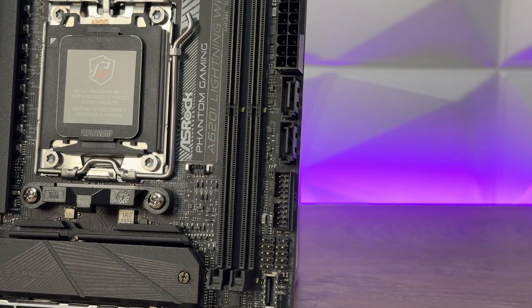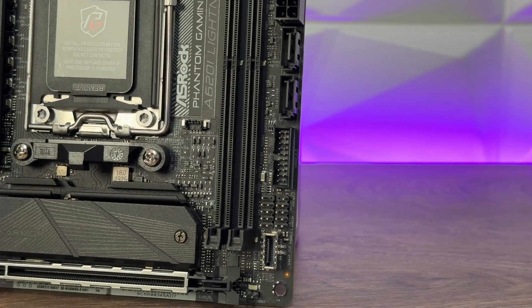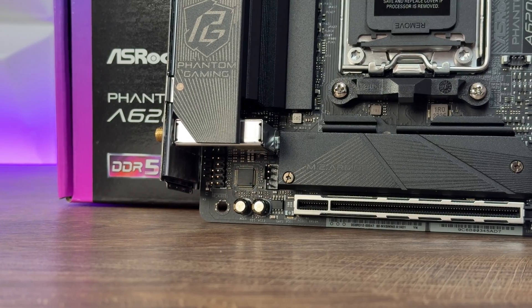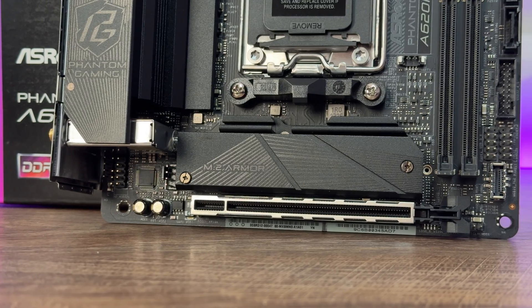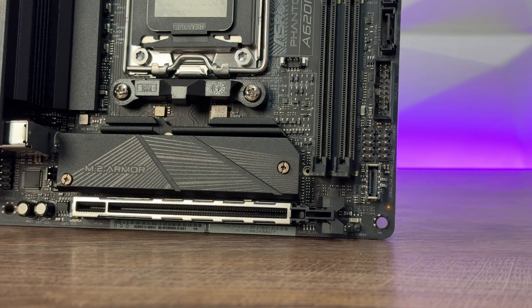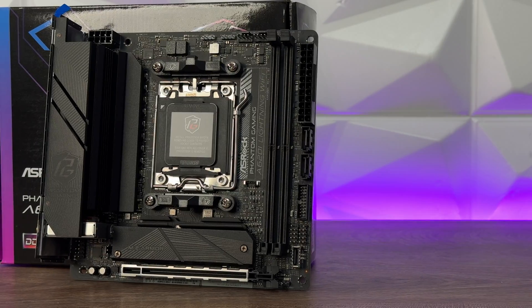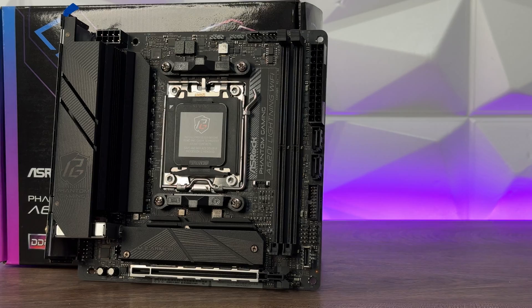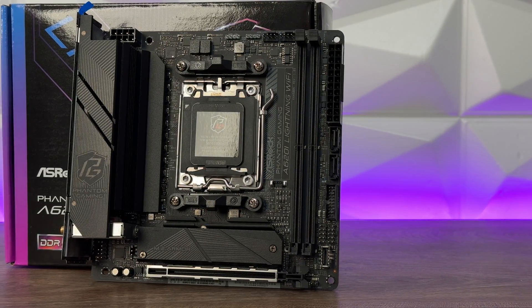We have one PCIe 4.0 x16 slot — it's a shame it isn't 5.0, but then again we're talking about a budget motherboard so that makes sense. We have a 256-megabit flash BIOS with GUI support, 7.1-channel HD audio with a Realtek ALC897 audio codec with Nahimic Audio. LAN is the Dragon RTL 8125BG and supports Phantom Gaming LAN software.